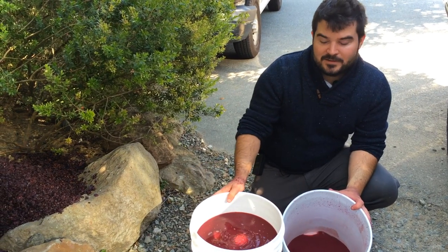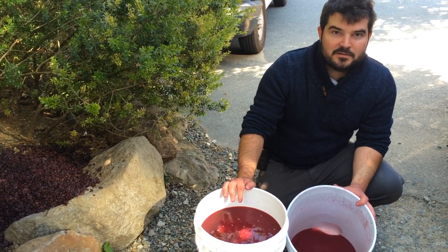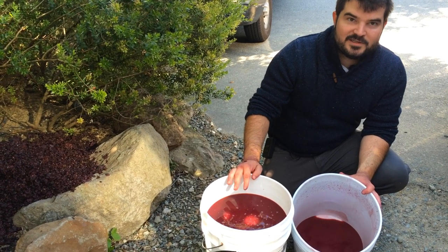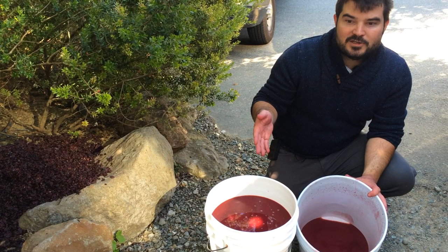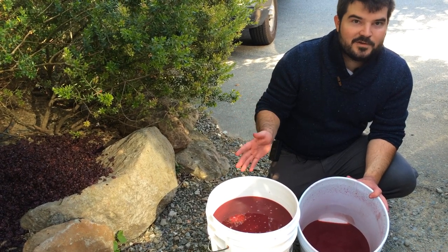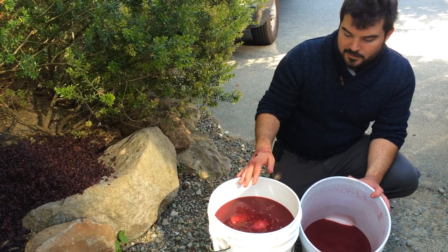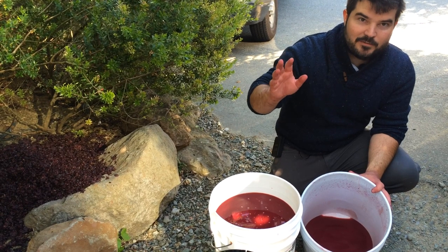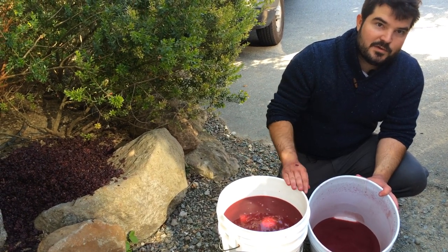We're finally done and we pressed off about 6.3 gallons with two pails of Pinot Noir — that's a pretty decent yield considering all we used was a bucket press. Of course you would get even higher yields with a more efficient bladder press. Now we're going to put this wine up at a high place so we can let it settle out and then use gravity to rack it into a glass carboy.